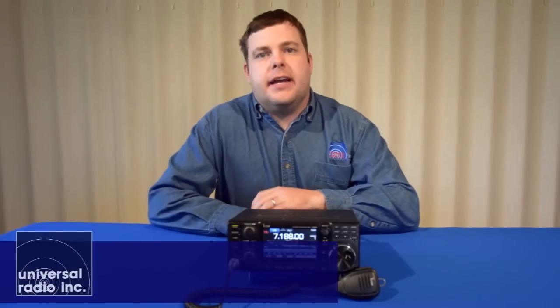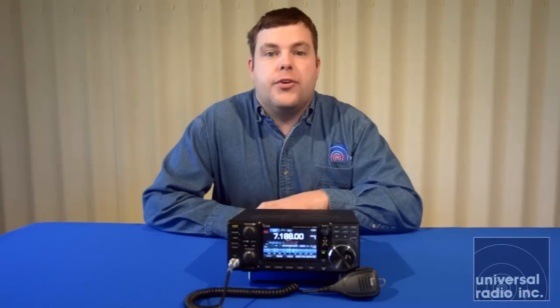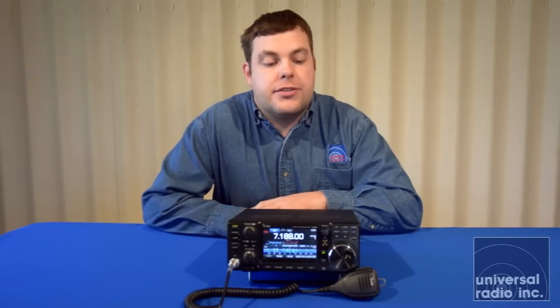I'm Eric, I'm KC8XJ, and I'm with Universal Radio. Today we're very excited to bring an overview on ICOM's brand new transceiver.